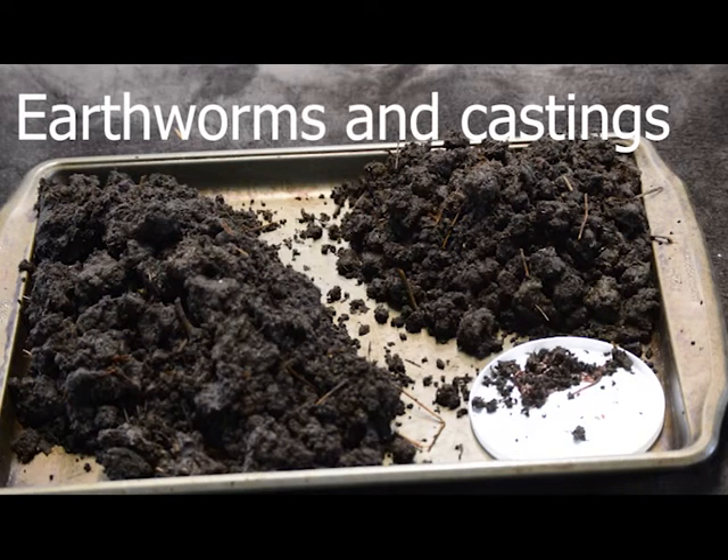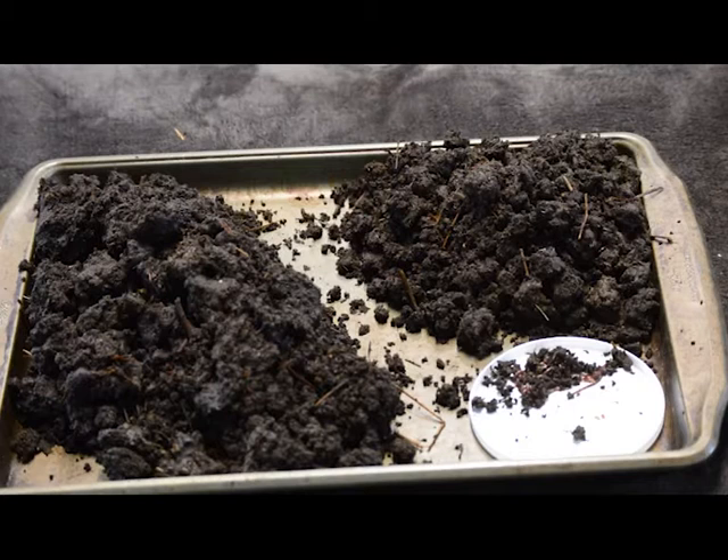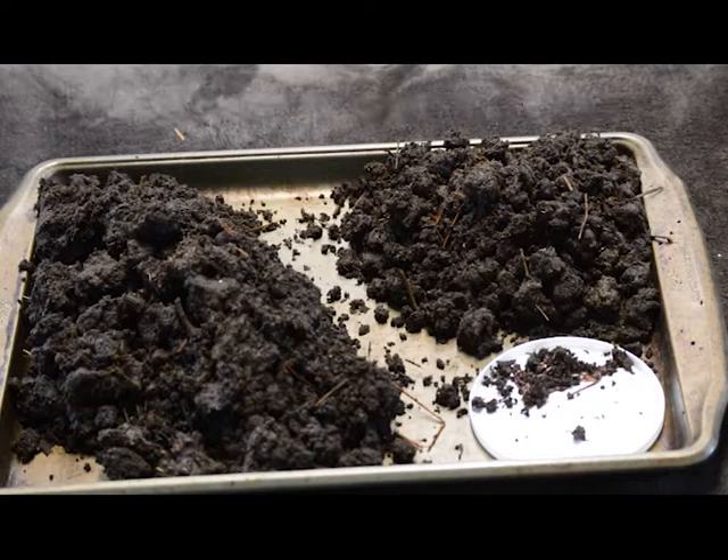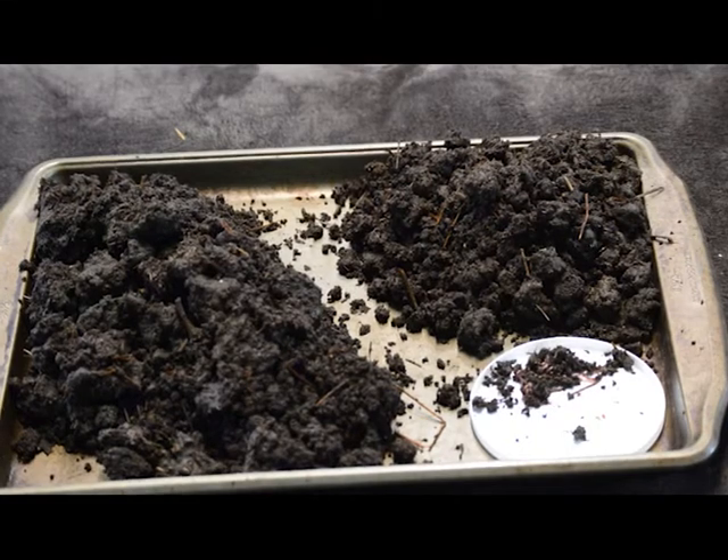Good morning. Today I'm harvesting my earthworms and earthworm castings. I want to add about a hundred worms to each of my compost piles. I have six compost piles that I want to put the worms in. I just went out to the hotbed, the composter, and I grabbed the worms and brought them in here. I've been sorting through them and I wanted to video this and show it to you.